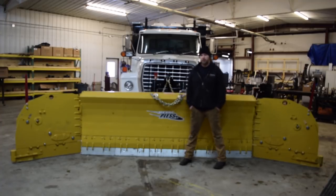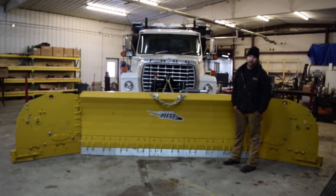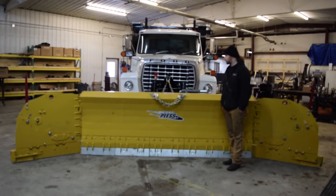This truck is actually running a PlowMax Live Edge. It's a 10-42-17, and to get this PlowMax to fit on this L8000, we had to put the TruckMax attachment plate on it. A lot of fabrication work to get the plow to actually mount onto the truck, but overall it worked out really well.